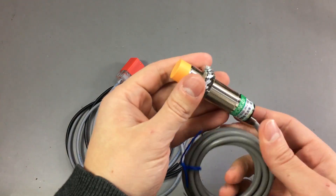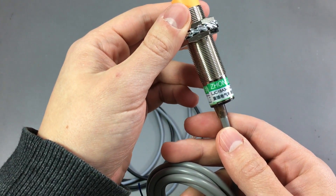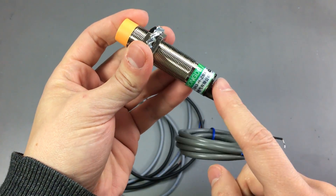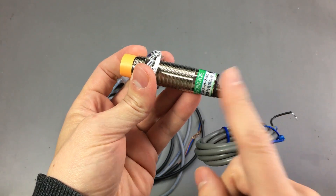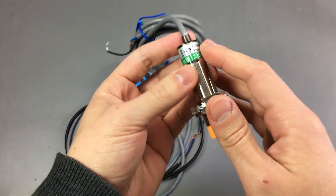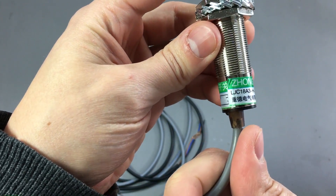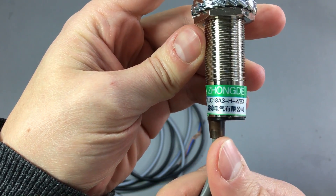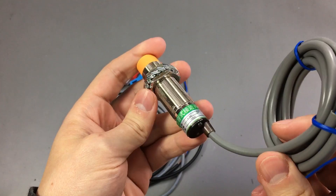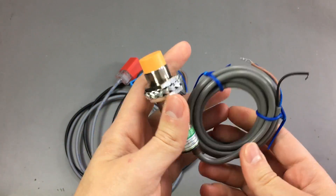So I ordered this one, which is a capacitive sensor. This one should be able to sense even the glass surface, giving me a greater range. I've quickly tested it and it works great — I get increased range so the nozzle can touch the glass while the sensor is still way above it. So I'll probably end up using this one. Here is the part number: LJC18A3-H-ZBX. There is still some more testing to be done to see if it actually works okay with the software and in practice.